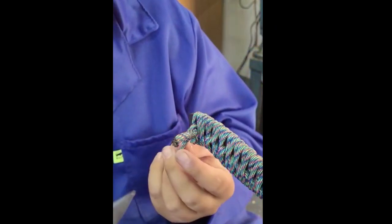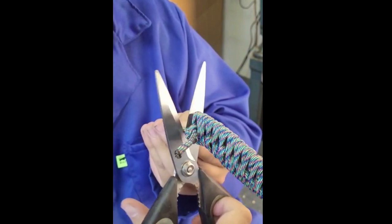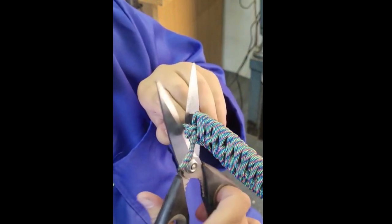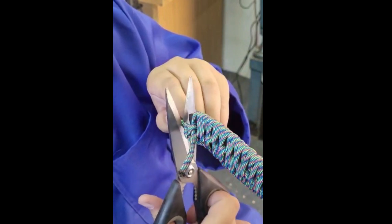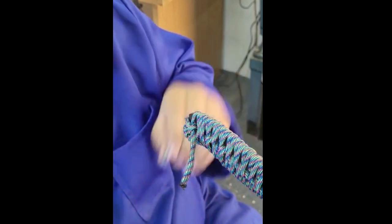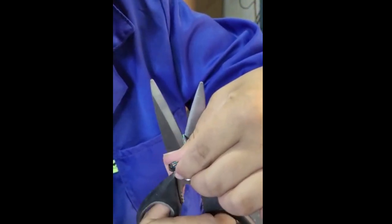Cut off the excess and leave about half a centimeter of excess paracord on both sides. Use sharp scissors — not dull scissors like me. There we go — now that you've made your knife you can easily also cut things.